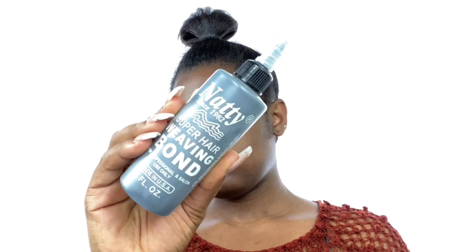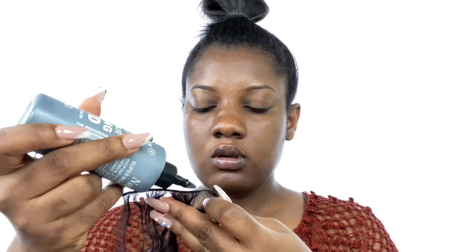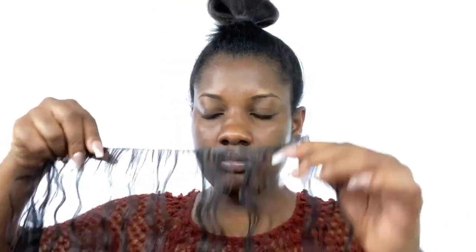You need your hair bundles and your bonding glue. Then what you need to do is apply your bonding glue onto the strands of hair. Initially I thought I could do this whole thing without cutting my hair into pieces because I didn't want to spoil it so I could reuse it, but it was so hard because I couldn't really see my back. So I ended up cutting it.